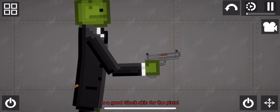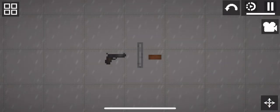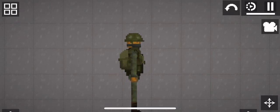It's a good Glock skin for the pistol. What you will need is a pistol, a metal bar, and a brick. And soil or pumpkin will help us.